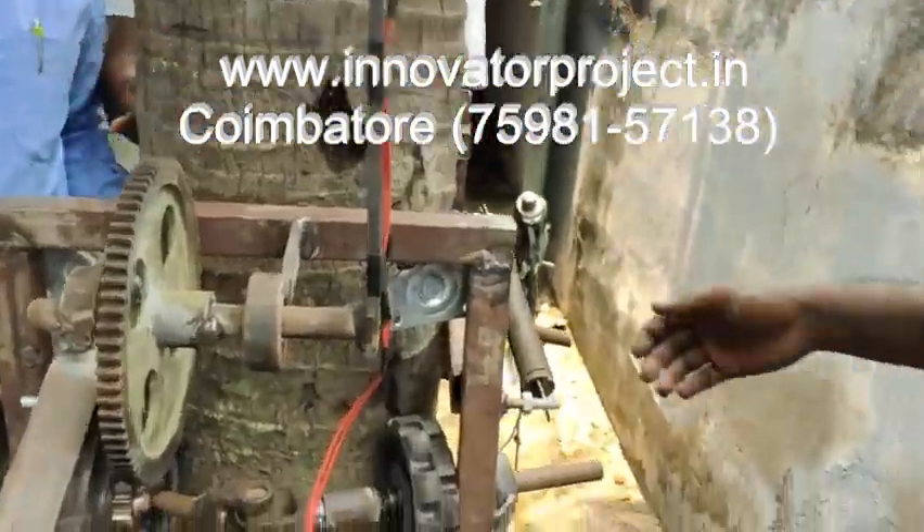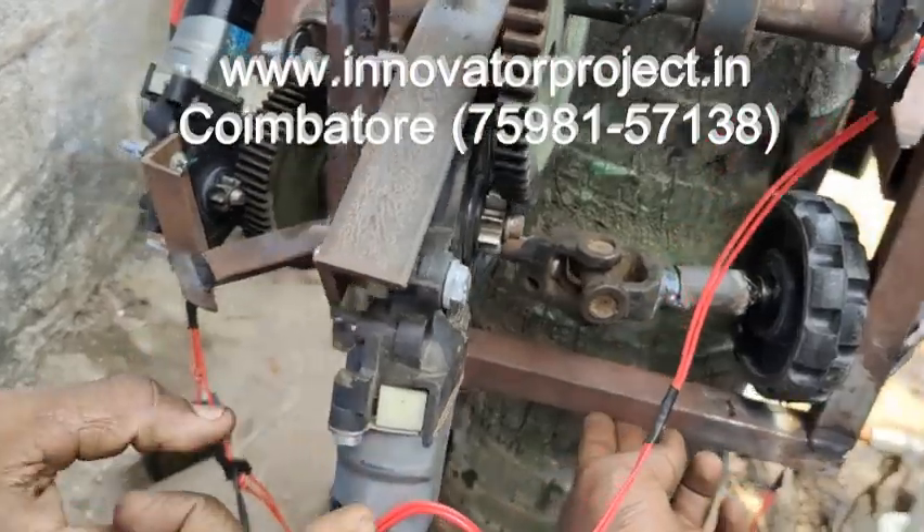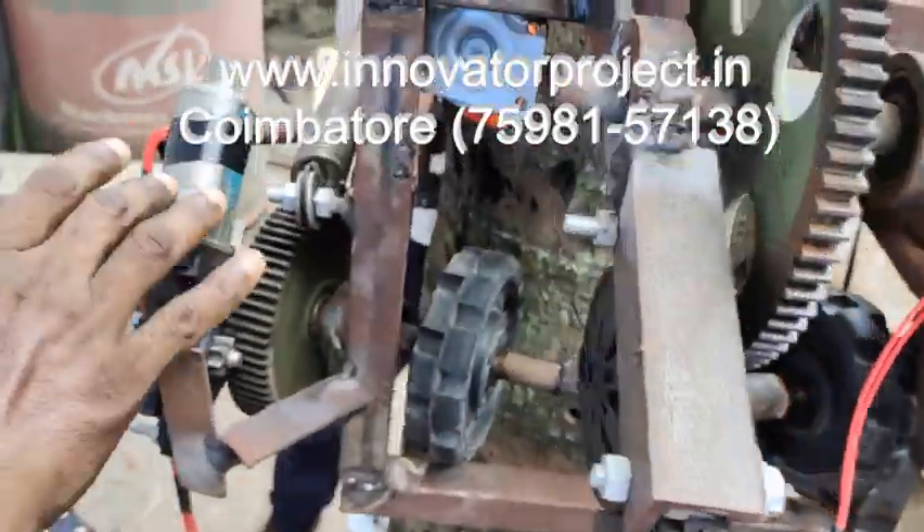This is the DC motor: 12V, 90W, 60RPM. Permanent magnet DC worm gear motor. There are 3 motors — 1, 2, 3.